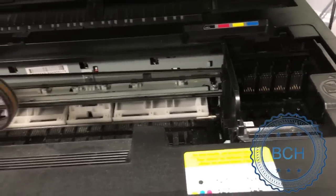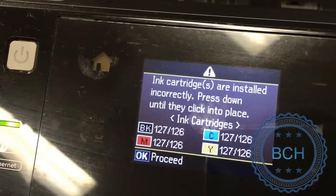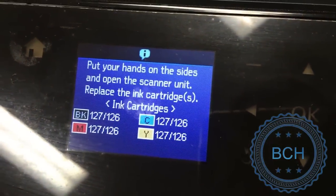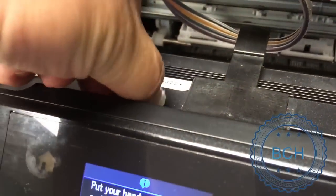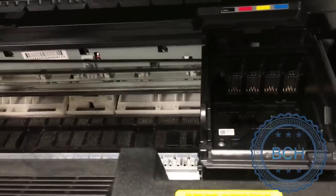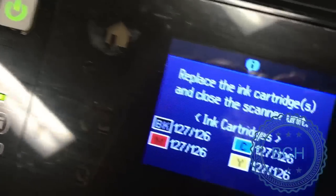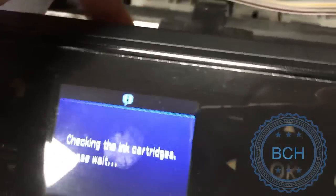When we close the printer lid, the printer will be overwhelmed by missing cartridges. We press the OK button to proceed. Then open the printer lid and install the CIS cartridges, and close the printer lid.